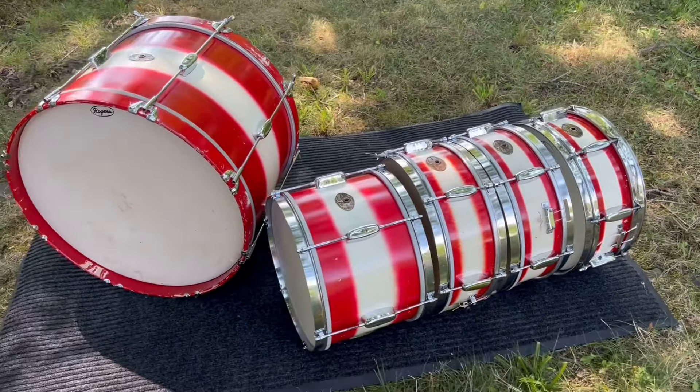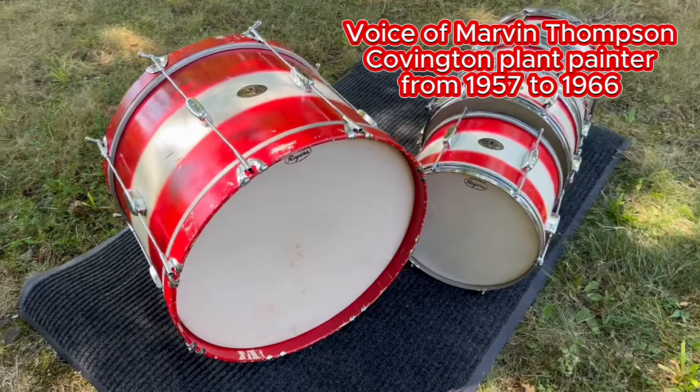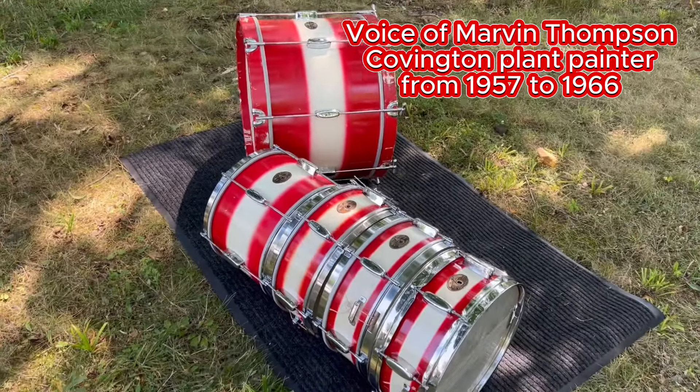Do you recall doing any of the red and white multicolors? Yeah, I painted them. Do you feel like you did fewer of them than the other colors? Oh yeah, I never did very many of them.